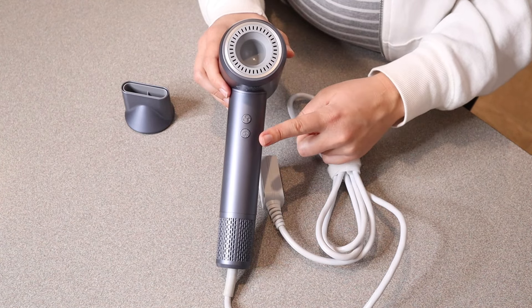Another huge benefit of this is that it's really nice and lightweight, making it perfect for travel. And I really like, from an organization standpoint, having this little velcro piece in order to keep the cord in one organized spot.